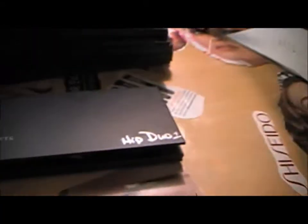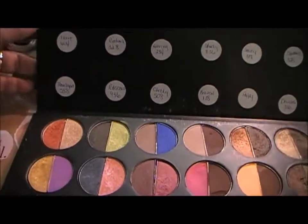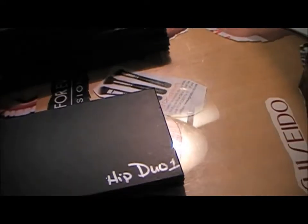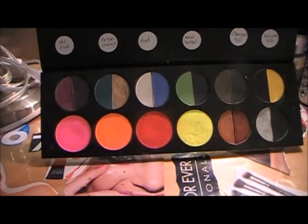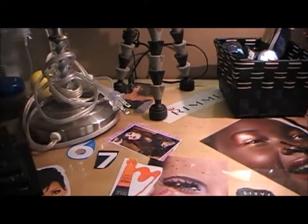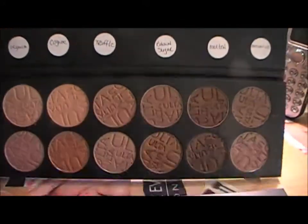This first one is my Hip Duo case, which has my Hip Duo eyeshadows in it. The second one has my Hip Duo plus my Hot Topic eyeshadows in there. And this one is my Ulta in the browns — that's them right there.